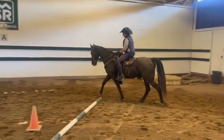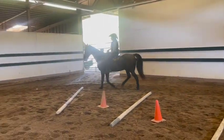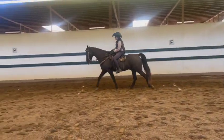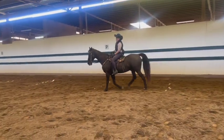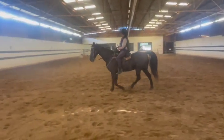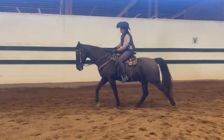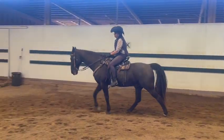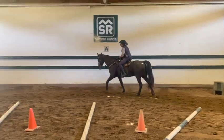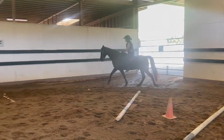That's better. Now a little inside bend, because in this direction he likes to keep putting his head to the right, so you want to keep trying to correct him — but you might have to push more with your left leg. Everything looks good except it looks like you're leaning to the left. You can lean forward but you don't want to lean off to the side. Oh, he slowed down — he's browsing out that gate.